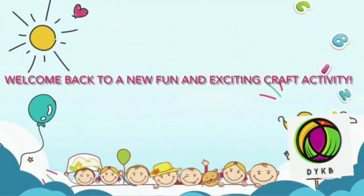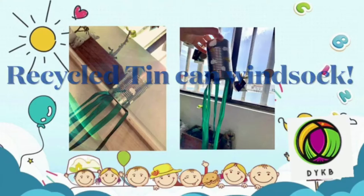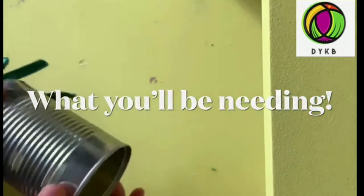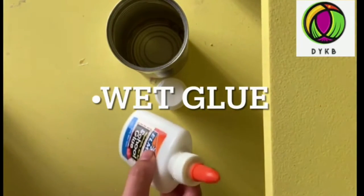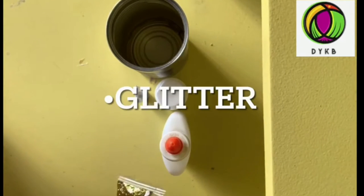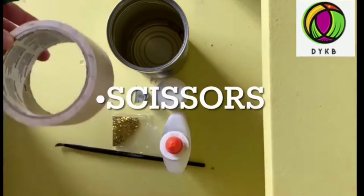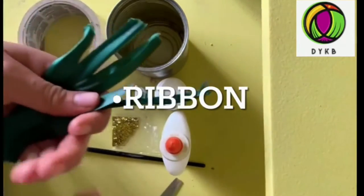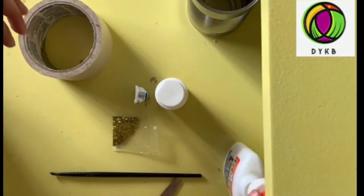Hi everyone, and welcome back to a new fun and exciting craft activity. Today I'm going to be showing you how to recycle all your tin cans and create art out of it. We are going to be doing a recycled tin can wind sock. What you'll be needing is a clean tin can, some acrylic paint, wet glue, glitter, a paintbrush, some tape, scissors, and some ribbon. Let's put everything to the side and we'll use it when we need it.